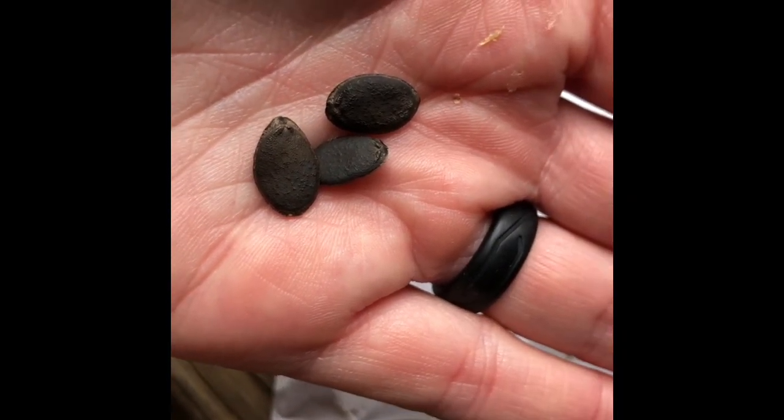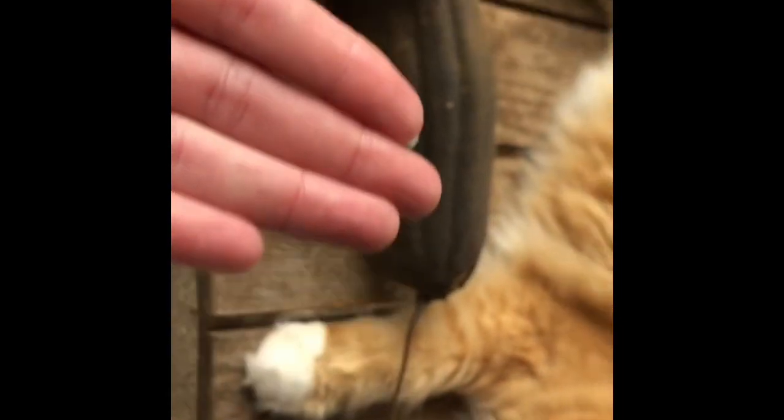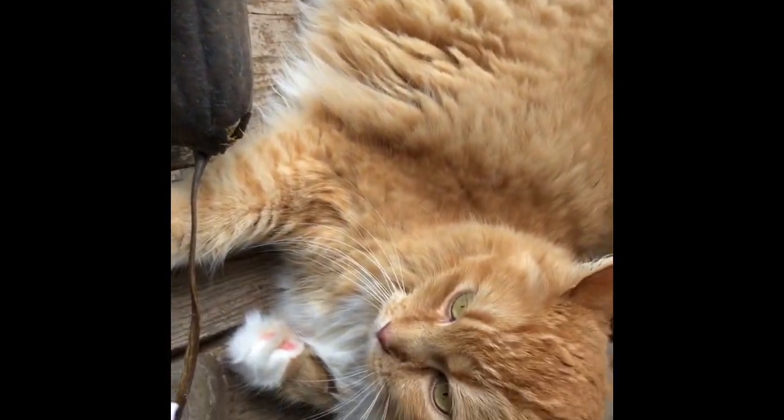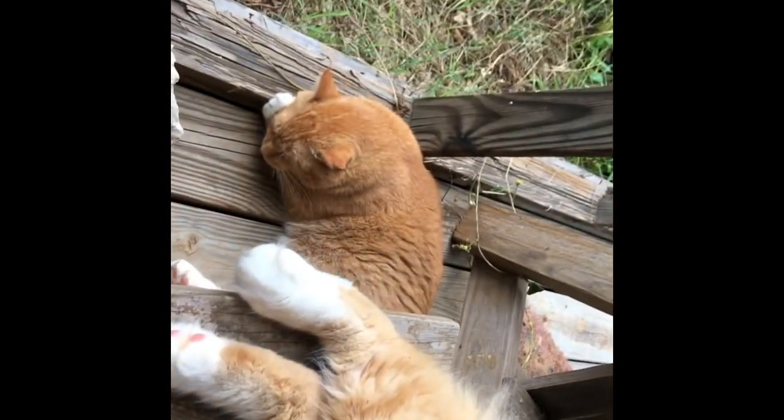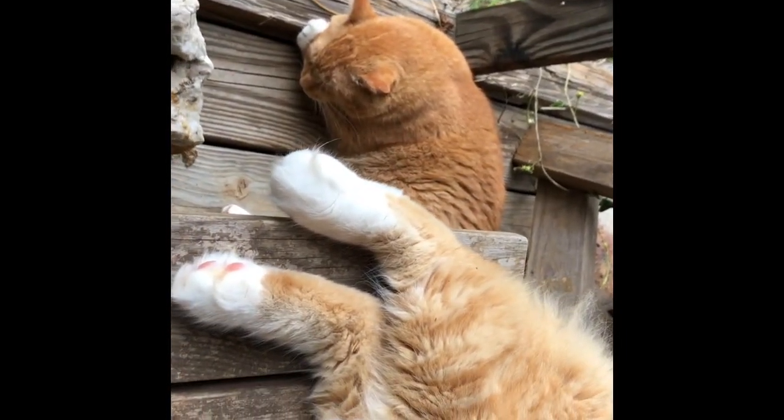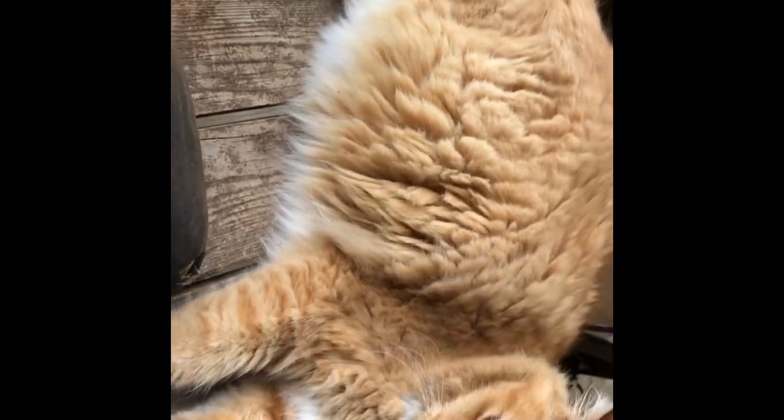Here are loofah seeds — they are black. They come right out of the inside of this after it's dried. Oh, hello — this is Kit Kat, one of the farm cats that is spoiled rotten. And there's his brother — meet the farm cats, Kit Kat and Gizmo. They're obviously enjoying their Sunday afternoon nap on the little farm.